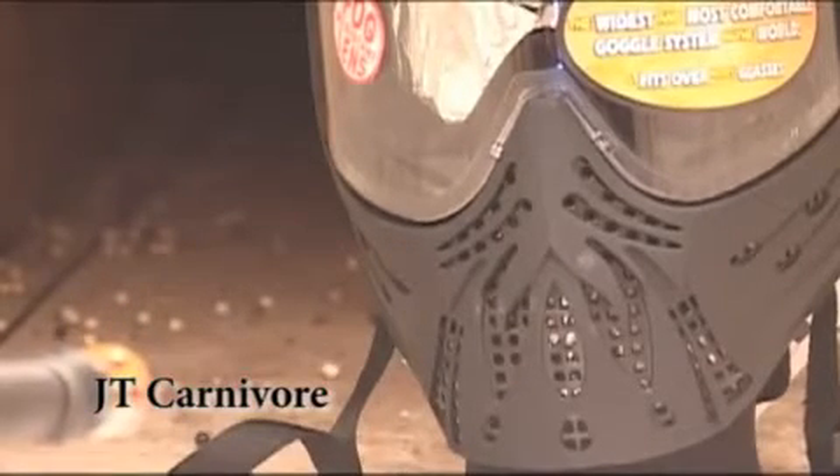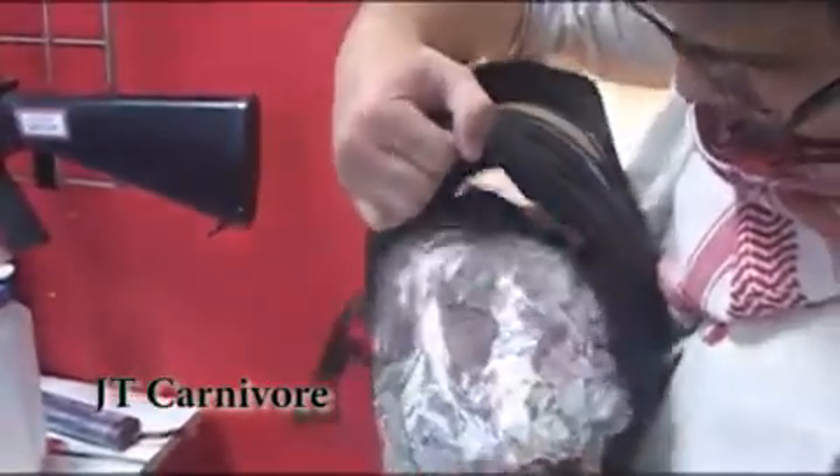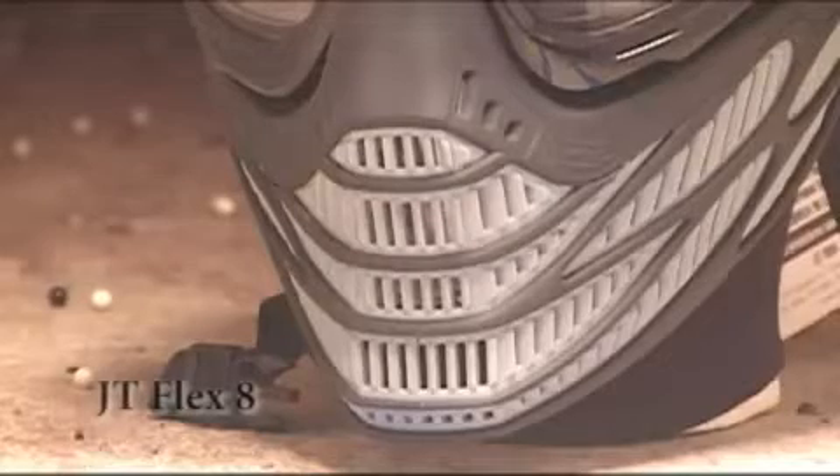We are shooting .20g at 400 feet per second. Looks like one got through and it appears stuck to the tape — it didn't go through the tape. One BB went through, hit the tape, and just stuck there. Now for the Flex 8.